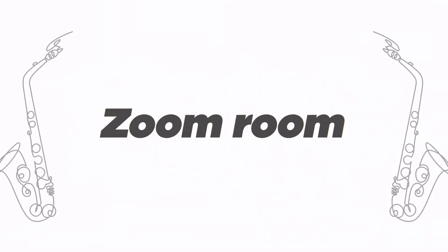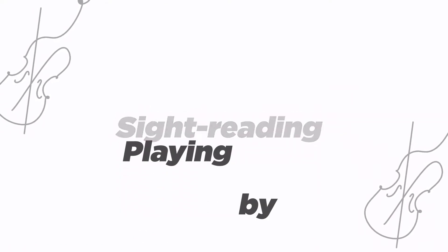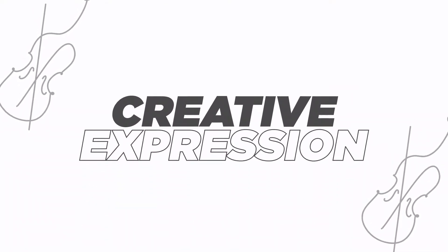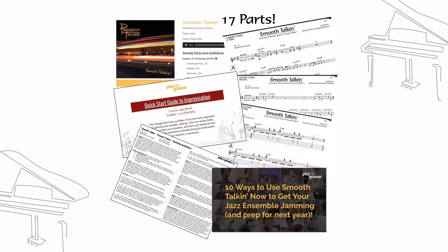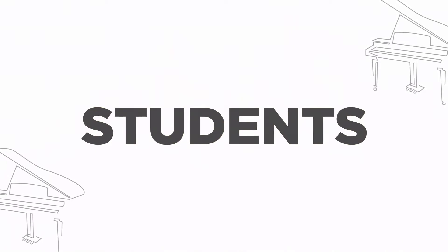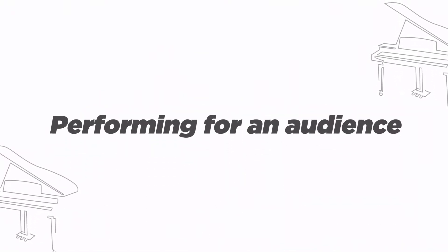In the classroom or the Zoom room, Play the Groove builds total musicianship — sight reading, playing by ear, and creative expression. With study units that are flexible, content-rich, and easy to understand, students gain confidence step-by-step from choosing a song to performing for an audience.